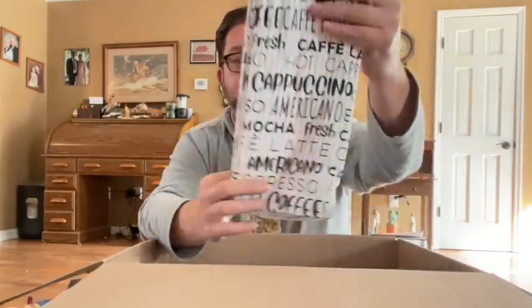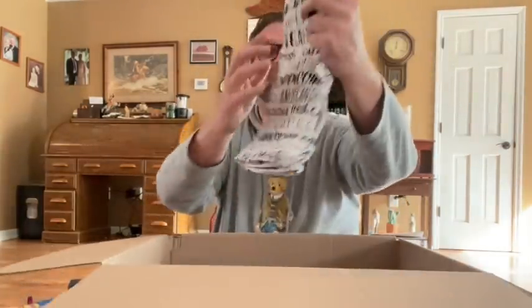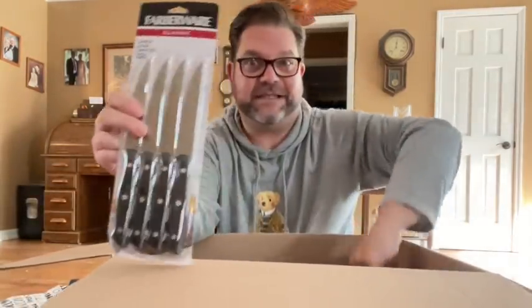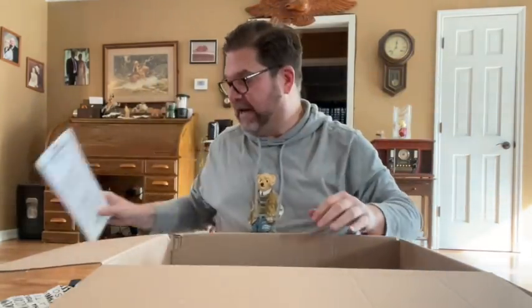There are some great towels — I like the black and white, especially with my kitchen. They've got all the coffee, cappuccino, espresso, latte, etc. on there. Those are cute. Some knives — these are always great to have. I like extra knives because I have a knife set at home, but I don't always have steak knives and stuff. So that's always needed.